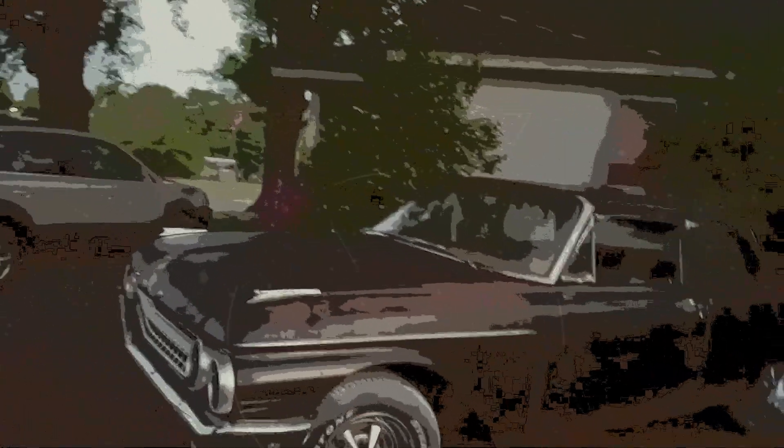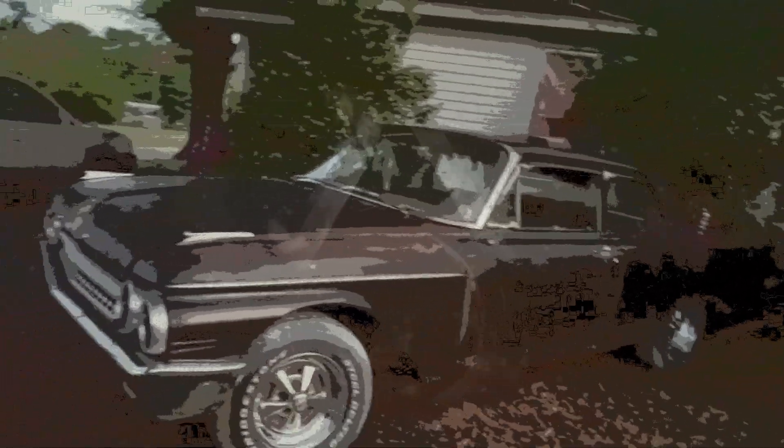I've about done all the body work to this thing I want to do besides the floor pans, because it's going to be a rusty, musty babe — I ain't going to do nothing else with it. I'm just going to stick a motor and transmission in, rewire it. It won't need but five wires to the engine, then get the lights all wired up. I've wired up 2,100 cars.